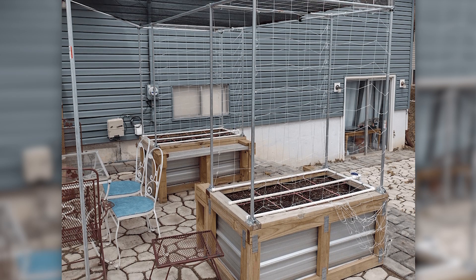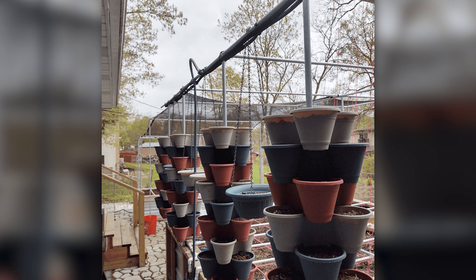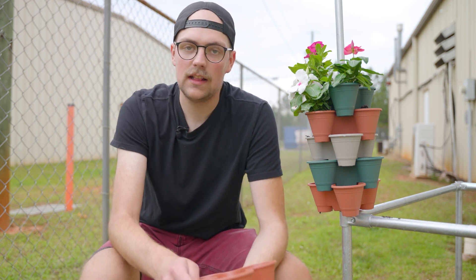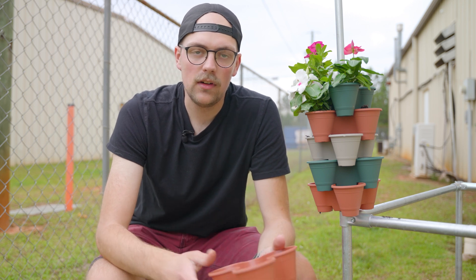The structure also has supports for climbing plants, and on the backside of the build you'll notice there's an area for vertical gardening. I thought the way that he achieved this area was really awesome — what he did was basically get these stackable plant trays.